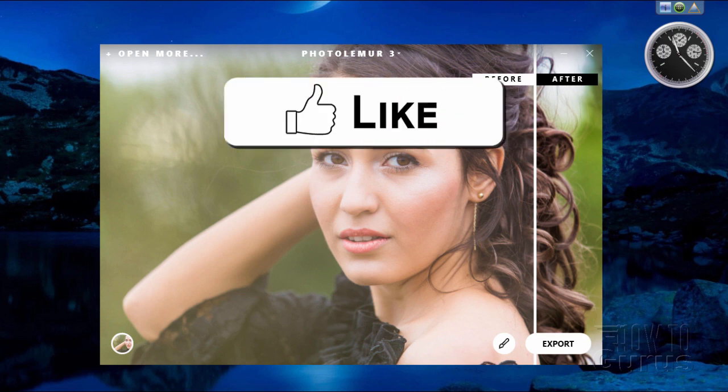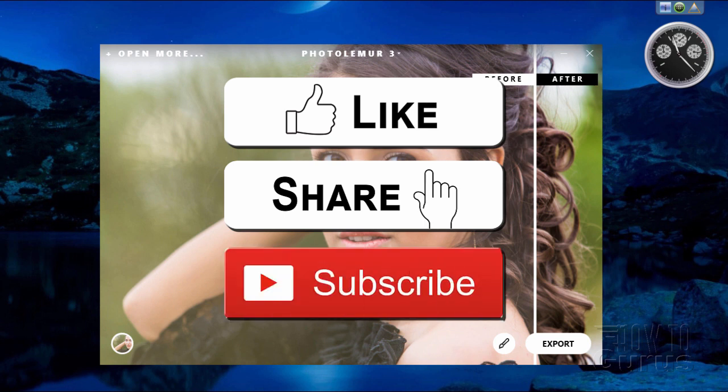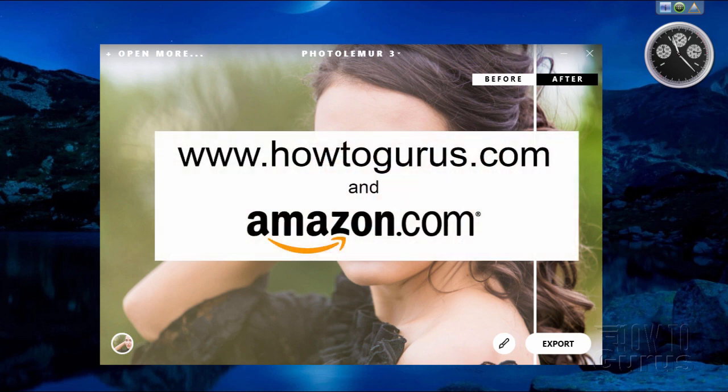If you like this video, make sure you click that like button and share with your friends. Don't forget to hit subscribe so you don't miss any videos in the future. To learn more about the programs that I teach, take a look at my Complete Training Courses — you'll find a link in the description.